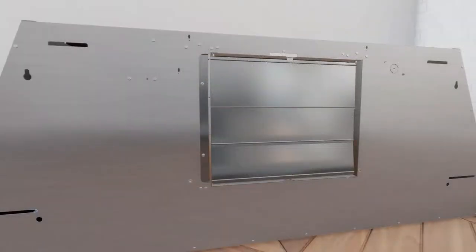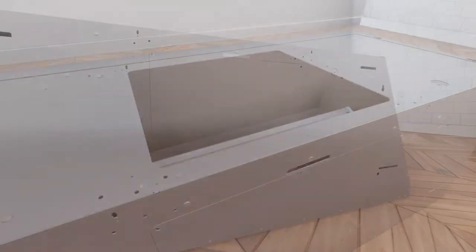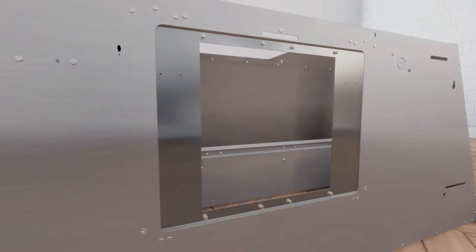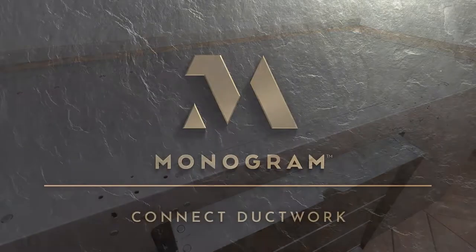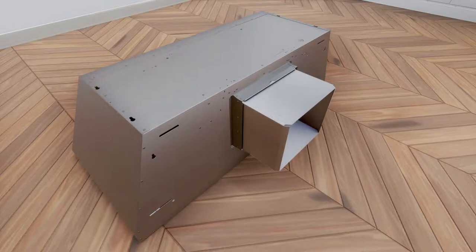To install the back damper, uninstall the motor mounting plate from the top venting position. Remove the square knockout for back venting and reinstall the motor mounting plate. Install the back damper to the hood body and install the metal plate provided with the accessory to cover the opening for the top damper. Then connect the transition piece to the back damper.